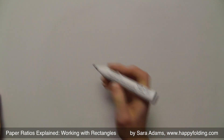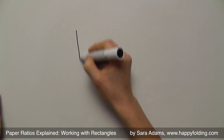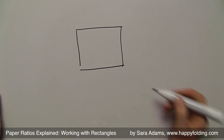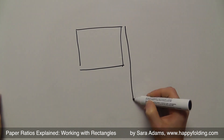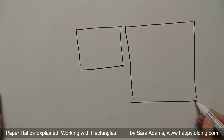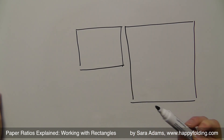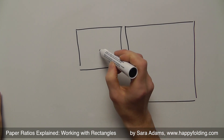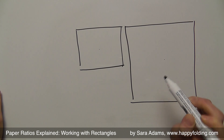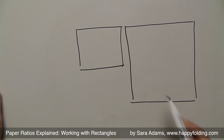But before that, let's take a step back. Most importantly, you need to realize you can use different sizes of paper. For example, if you were folding a crane — we all know the crane — you could fold it from a smaller square, and from a larger square. Notice how I said a square which is small, or a square which is large. That's the key: you are using exactly the same shape.